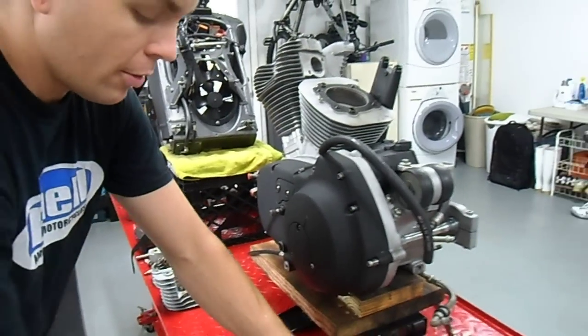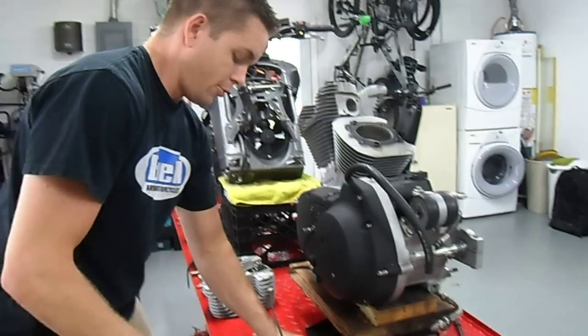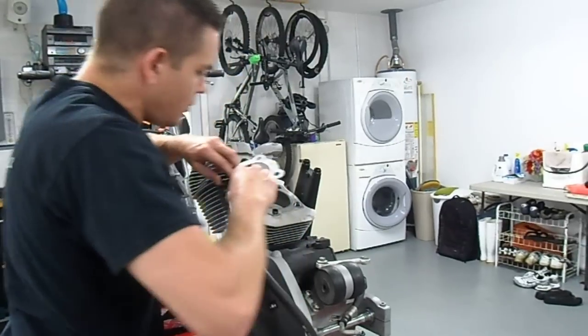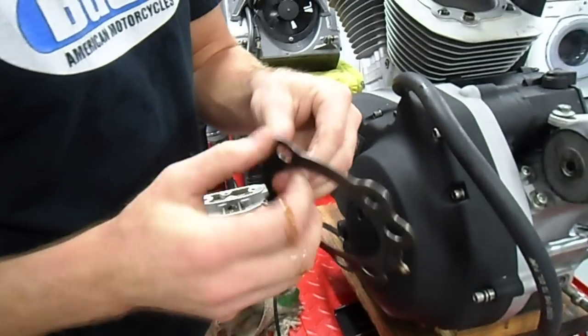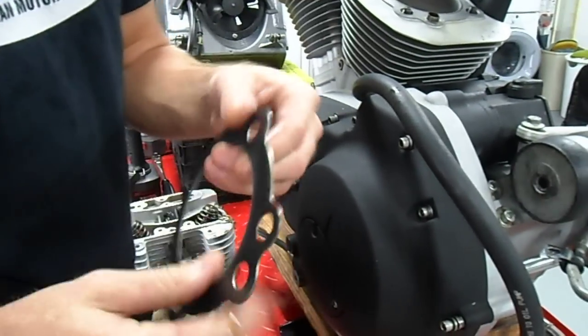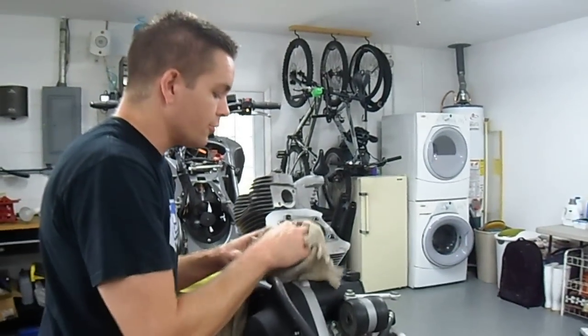We'll of course be pulling all this stuff apart and making sure that it's all as good as new before it goes back together. You can see here these are the Cometic multi-layer steel gaskets. It's got two Viton-coated layers and then a steel center layer. Those gaskets have worked well for the boost pressures.